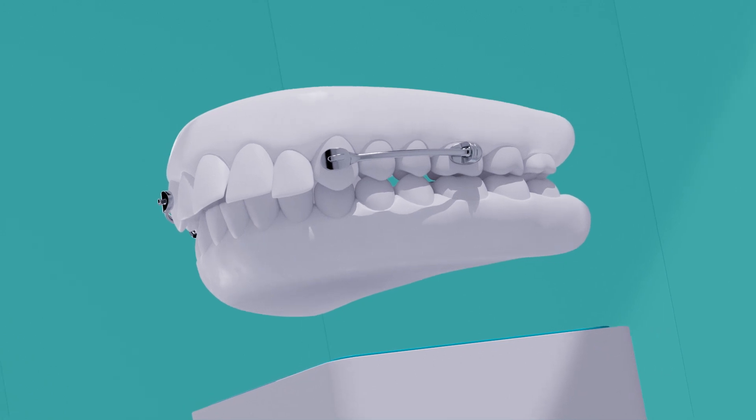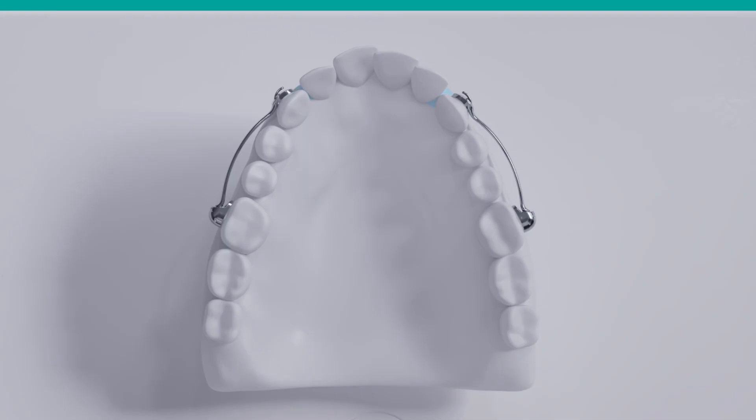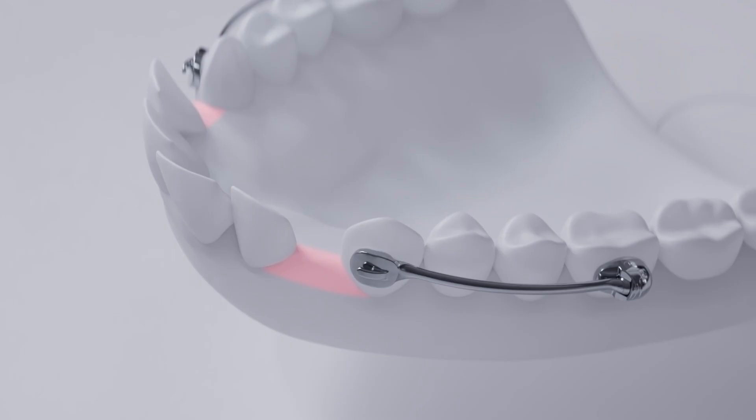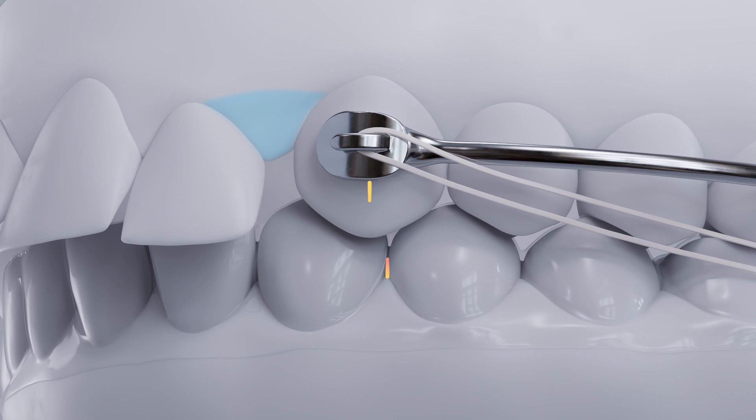Your treatment with Carrier Motion 3D should be nearly over now. If you've worn your elastics as instructed, you should see a gap between your teeth. If you can't quite see the gap, get in touch with your doctor to schedule a check-up. Or, do you see the gap?